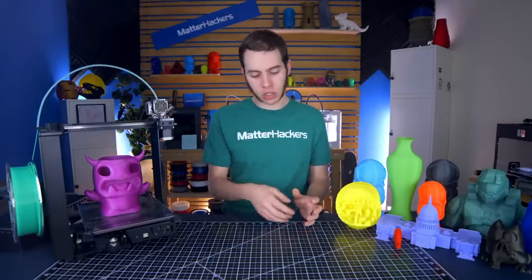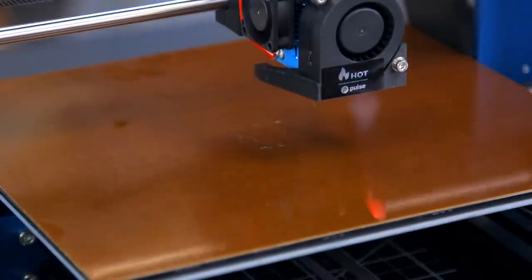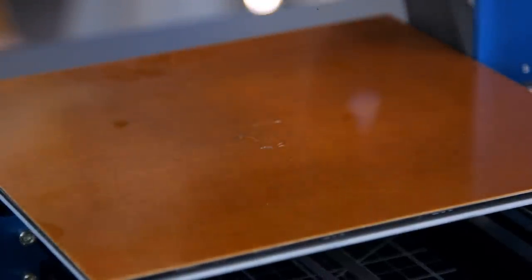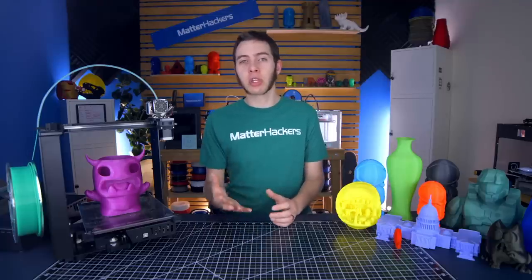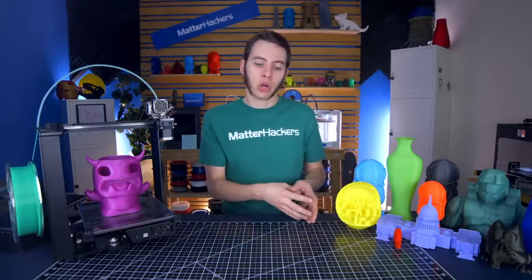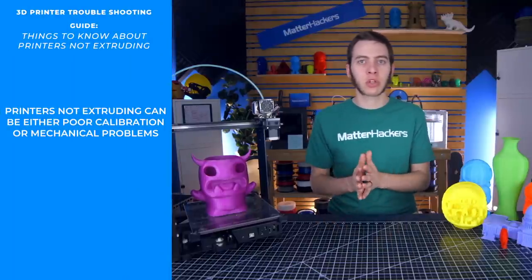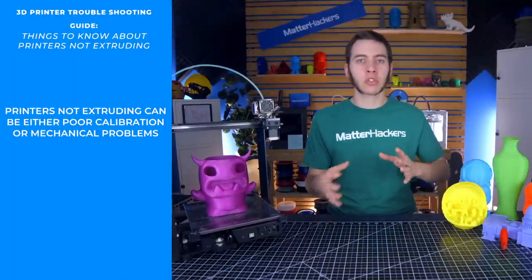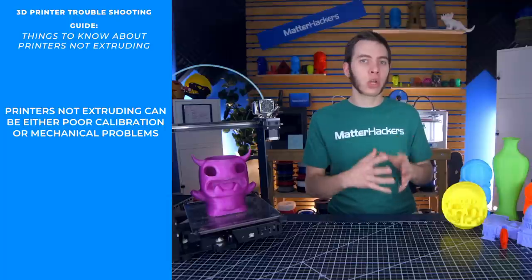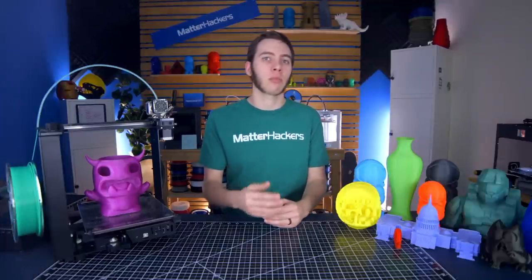This is a problem you might notice if you go to start your print and it does the skirt or the perimeter and no filament is coming out of your nozzle — instead you just have a totally blank build plate in front of you. There are really two different reasons this could be happening: either poor calibration, or some sort of mechanical issue with the extruder system on your printer. We'll take a look at each of those individually to figure out what might be causing this and some steps to get the problem solved.